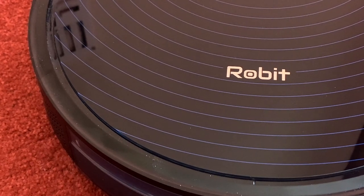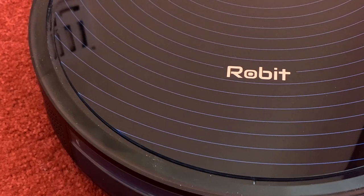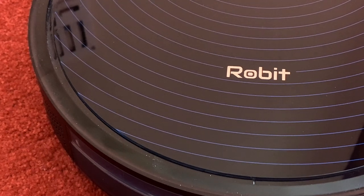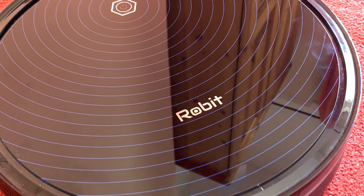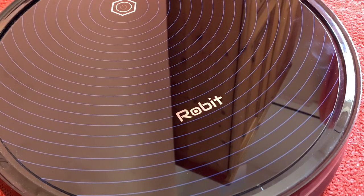As you might have gathered from the background, today's video is a follow-up from a previous one a few months ago where I looked at the Robert R3000 robot vacuum cleaner. I made an unboxing video and offered some initial thoughts. If you haven't seen that video, go check it out first, as I explain how I got this robot vacuum to integrate with my Apple smart home setup using SwitchBot. Since then the robot has been in near daily use.